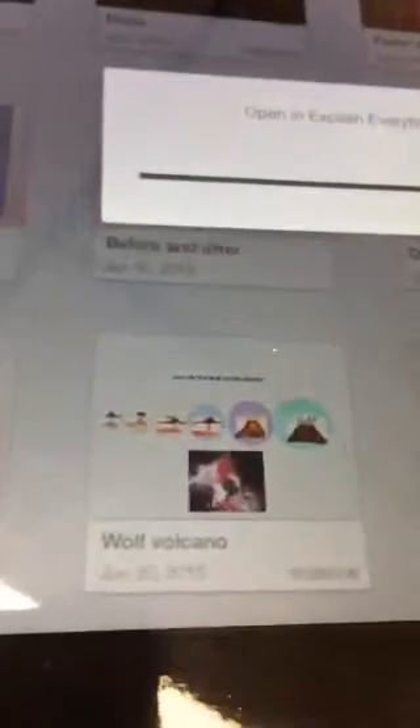I just recently did one on the Wolf Volcano for my NASA photos. I also do IFTTT — I'm doing a big cast this week on IFTTT and how the shortcuts work from iPad to Android.